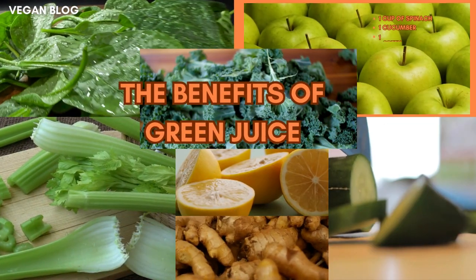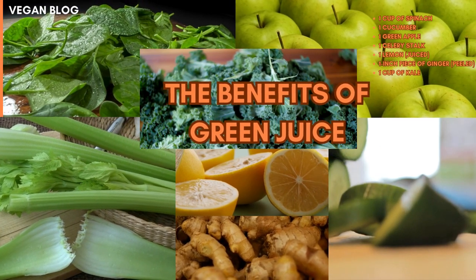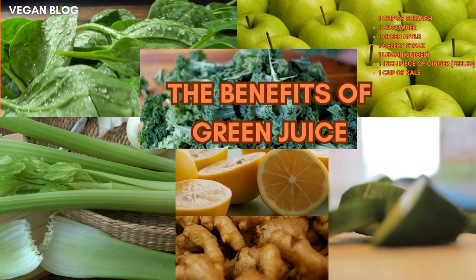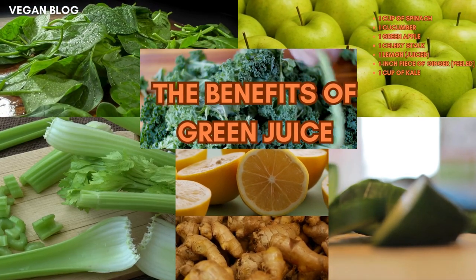To make this powerhouse drink, you'll need kale, spinach, cucumber, green apple, celery, lemon, and ginger. Simply wash the ingredients, chop them up, and run them through a juicer.